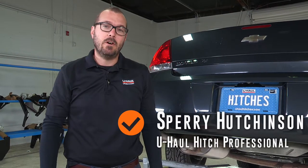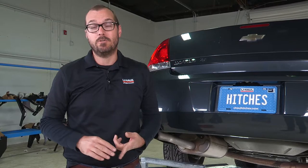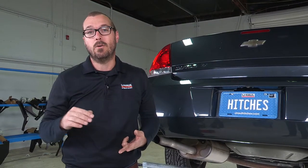Hi, I'm Sperry Hutchinson with U-Haul. Today I'm going to show you how to install a hitch on a Chevy Impala. This hitch is going to allow you to tow up to 3,500 pounds of gross trailer weight — that's the trailer and everything in it — and it's also going to allow up to 300 pounds of tongue weight. That's important for hitch accessories such as cargo carriers or bike racks. So let's get started.